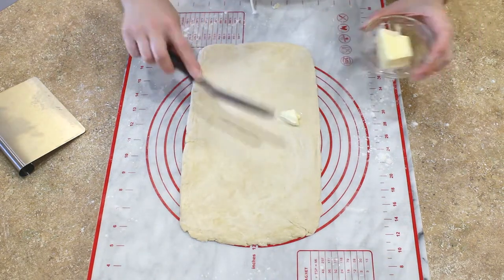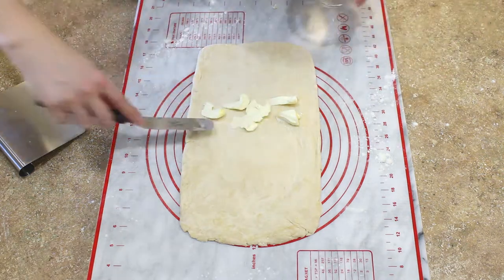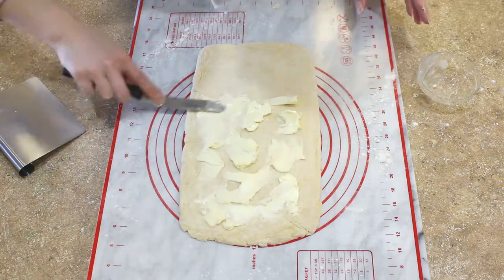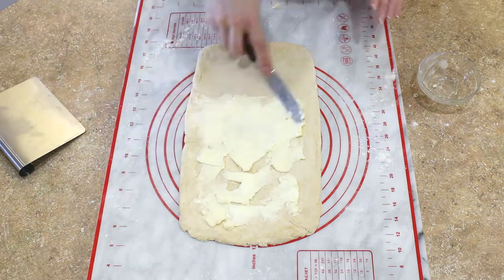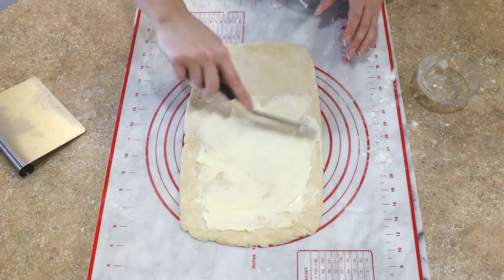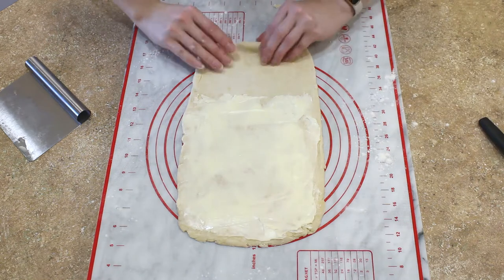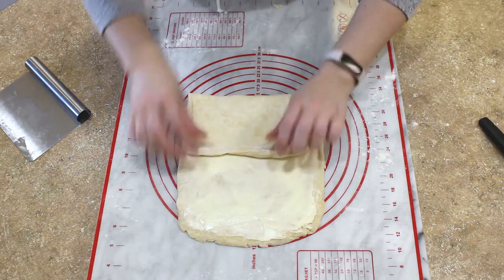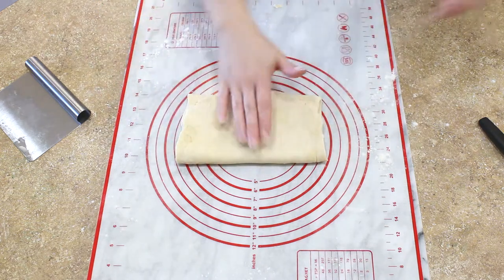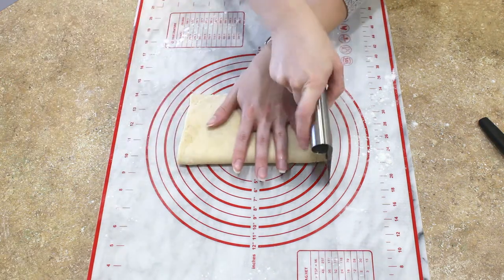Take another portion of your softened butter and dot that on the top two-thirds of your rolled-out pastry dough — so the top eight inches — then very carefully spread the butter into an even layer. Be careful not to rip or mess up your dough while you're doing this. Now it's time for your first fold: take the bottom third of your dough which does not have butter on it and fold it up, then take the top third that does have butter on it and fold that over.